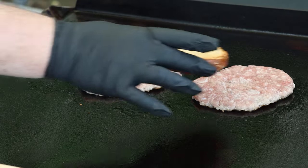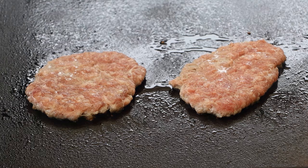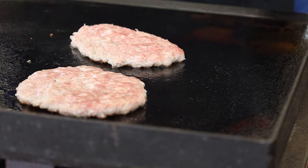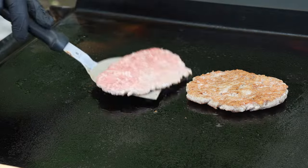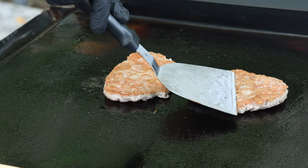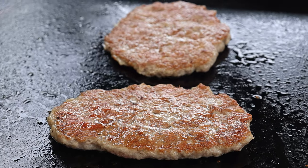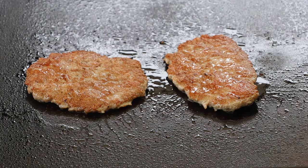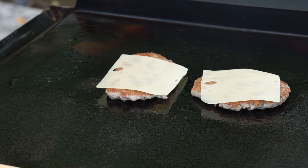These are going to be a good size for our bun — we're going to have some overhang. Now this is ground pork so you want to cook this fully through to 165 degrees if you want to temp it with a thermometer. I'm used to doing it this way so I know when it's going to be done. Let's get some cheese on here — I'm using Swiss cheese today. Let's get ready to build this burger.